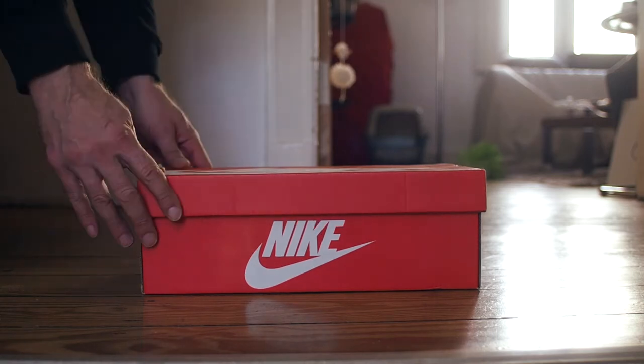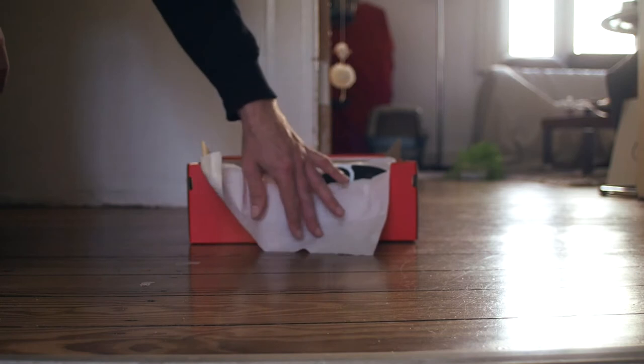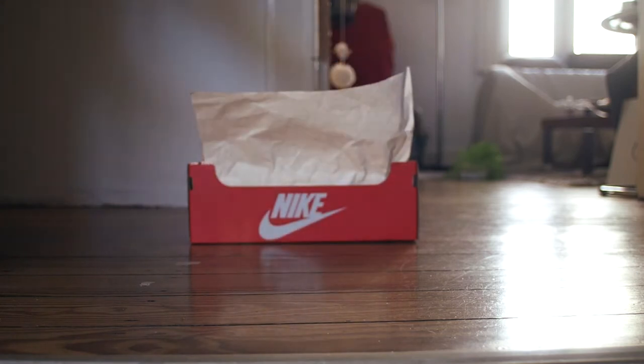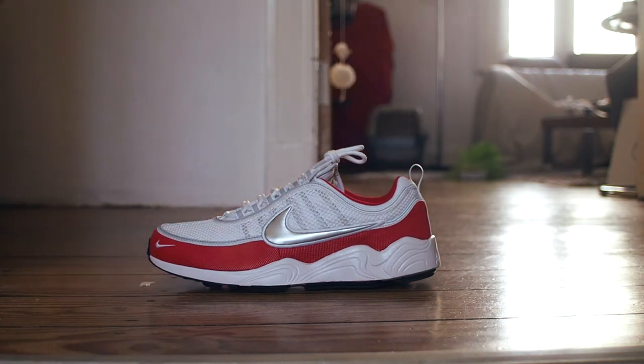Throughout 2017, I had seen a couple more colorway releases — for example, a Quickstrike model which featured an all-white mesh upper and either grey, blue or green paneling. There's also the Ultra model, which has a completely different midsole. It has a hyperfused material on the mudguard and an integrated tongue, making it look more modern and contemporary.